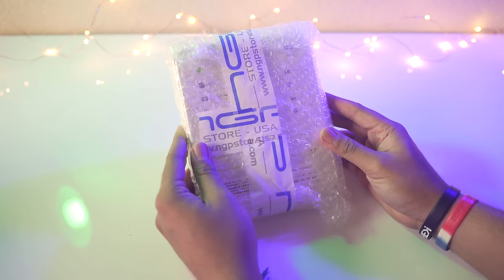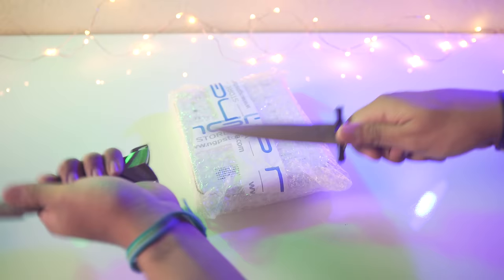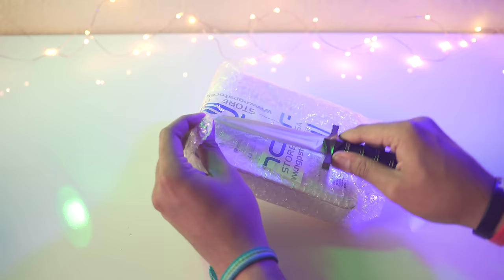Alright, let's pull out the unboxing knife — the sword or dagger, whichever one you guys want to call it. This was like 10 bucks on Amazon, if you guys want to check it out I'll link it down below in the description. Let's go ahead and cut the tape here.